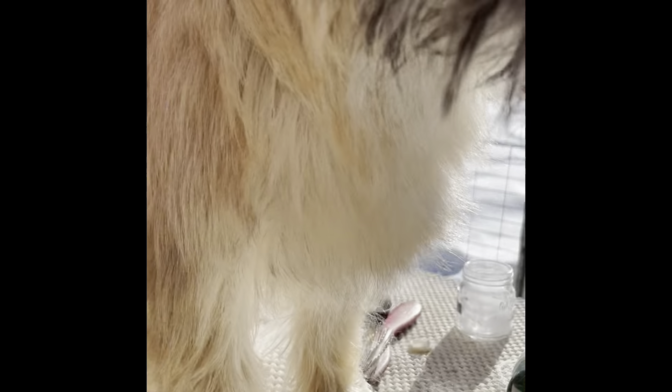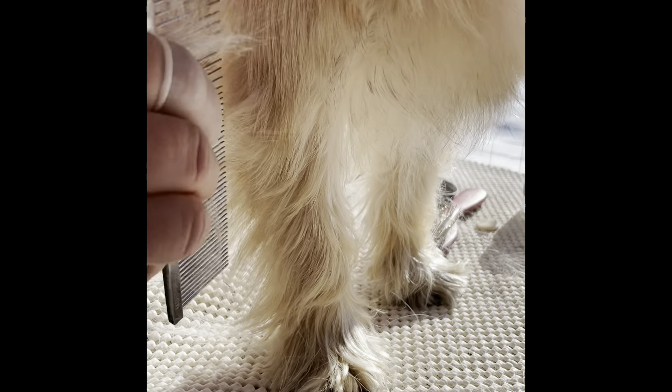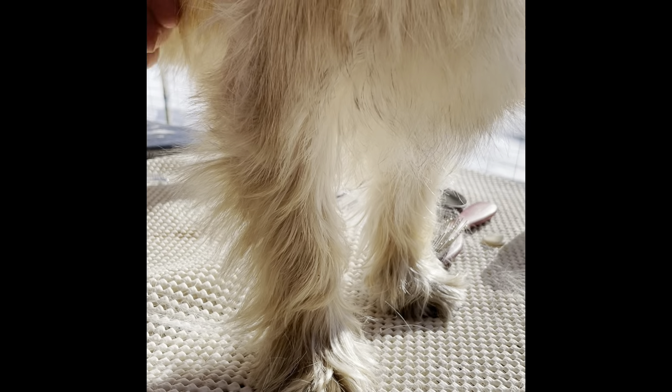Now we'll try to show you with Frigg here how to do the stripping of the front legs of a Cairn.